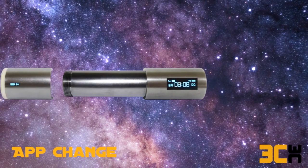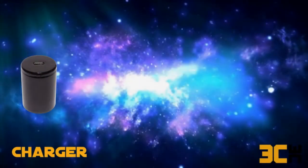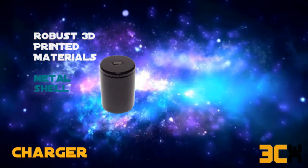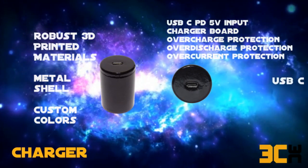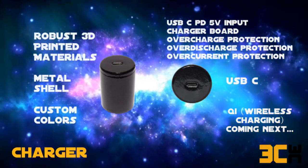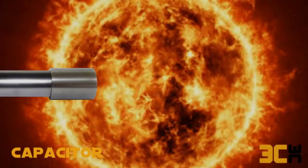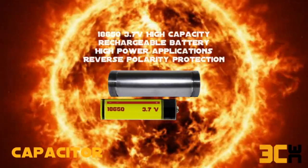Applications with displays, or anything that comes to your mind. The charger component includes robust 3D printed materials and a metal shell, all available in custom colors, including a USB-C protocol device and a charge board with every protection you need. The charger component is also upgradeable and customizable.